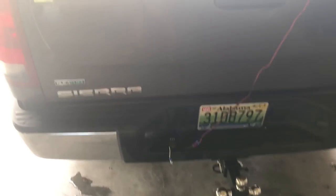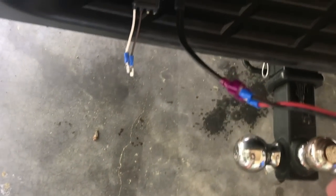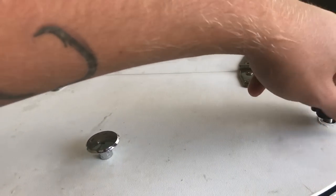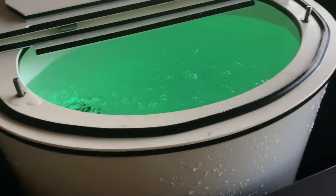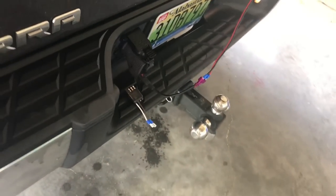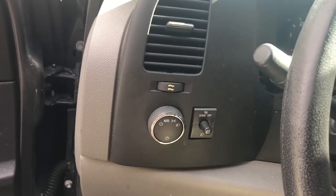The wire right next to it would be your running lights. So when I have my truck turned on and cut the running lights on, I'll have power to this bait tank with this setup right here. As long as my running lights are on I'm going to have power to my bait tank and keep my bait alive. If I'm driving down the road I can leave my running lights on and the bait tank stays on.